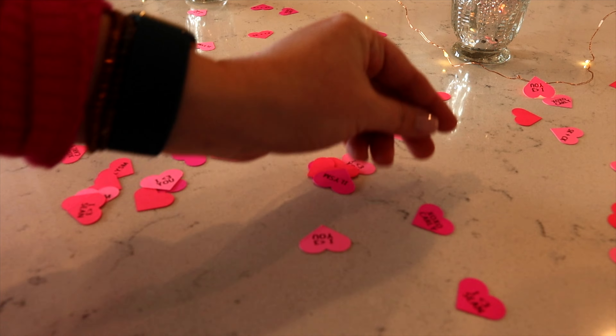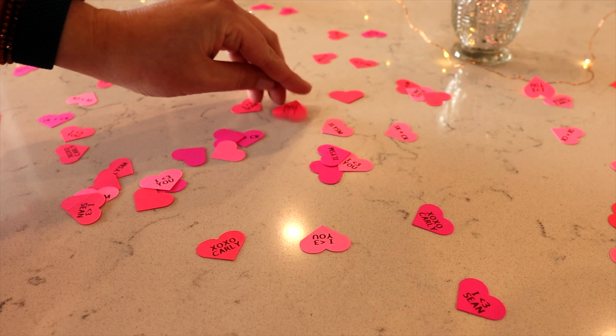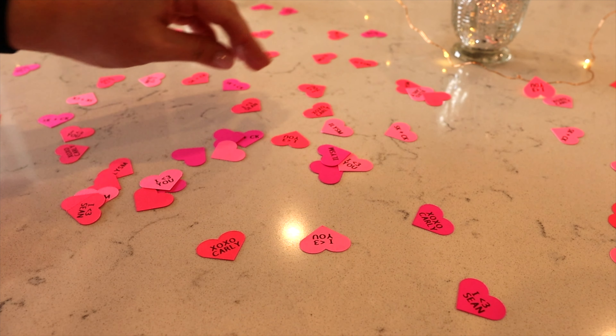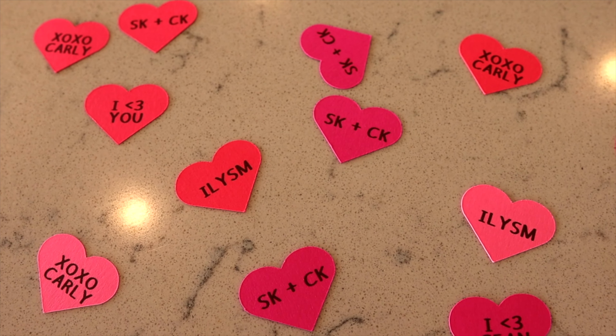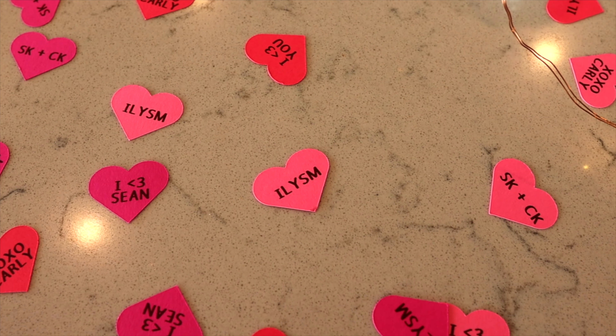I hope that you enjoyed this tutorial on creating custom confetti hearts using the Cricut print and cut function. If you did, don't forget to give this video a thumbs up and subscribe to my channel for more DIY craft ideas. Happy crafting and happy Valentine's Day — I will see you again soon!